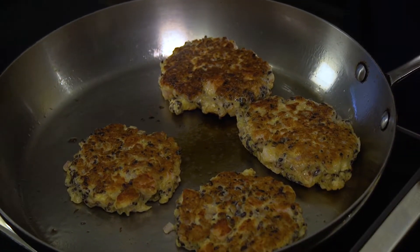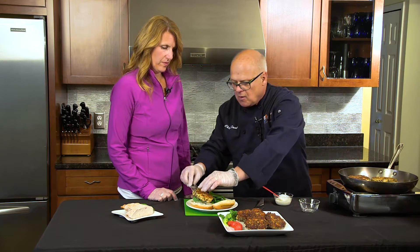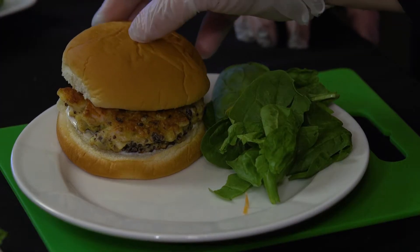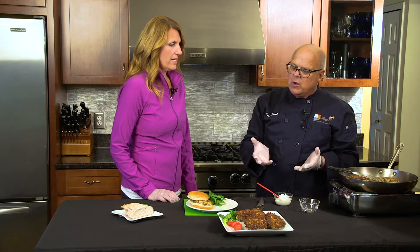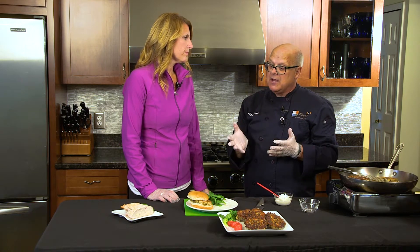This is a white whole wheat hamburger bun, and you can serve it as a patty on top with a little salad on the side, maybe a slice of onion or a slice of tomato. Now we've got a really great little sandwich that we can add a nice salad to as well. We hope that this is just a fun, quick and easy side dish or main dish to take care of all those leftovers in your refrigerator. From our kitchen to your table — thanks for watching!